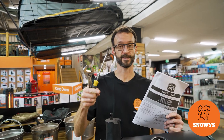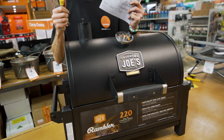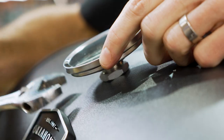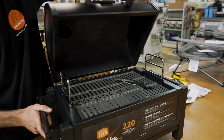G'day folks, Ben from Snowys here today. I'm going to show you how to assemble the Oklahoma Joe's Rambler Portable Grill. This is a compact griller or smoker that can be used in the backyard, or small enough to even take camping. It's really easy to assemble and really good quality.